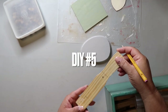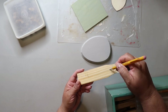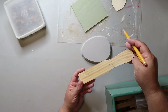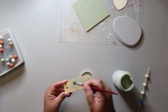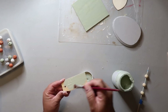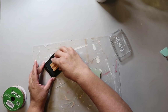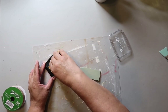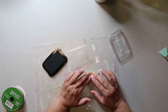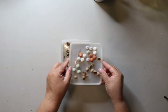For DIY number five, I'm taking the end of a paint stick and marking it off to look like a little tag. I've used paint stir sticks in other projects so I wanted to use the leftover scraps. I cut it down, drilled a hole in it, and painted it with Waverly chalk paint in the color Celery. Then I took a rubber stamp from Target, pressed it on the stamp pad, and stamped it in the center of the little tag.